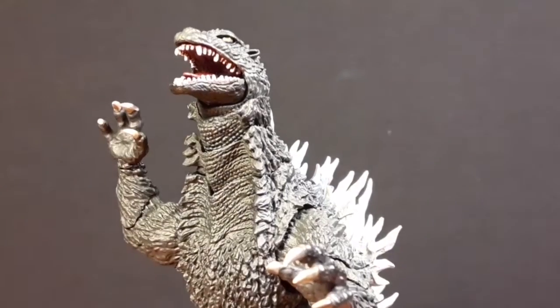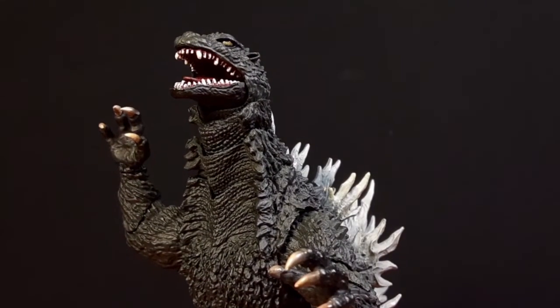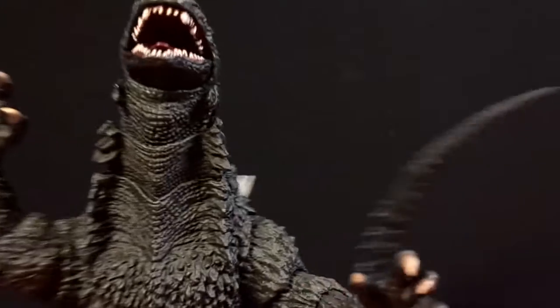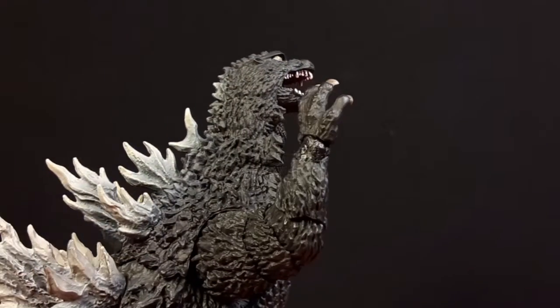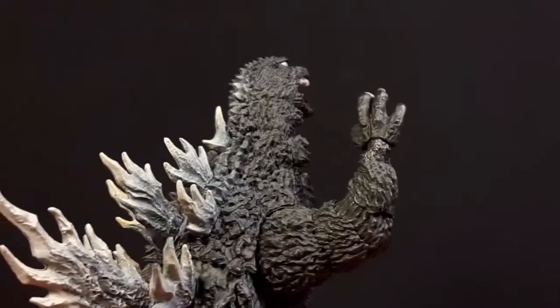Now that he's out of the box, this figure is actually pretty good. I don't have any QC issues with it, which is pretty amazing, because literally all my other SHMA figures have QC issues — except for Space Godzilla.